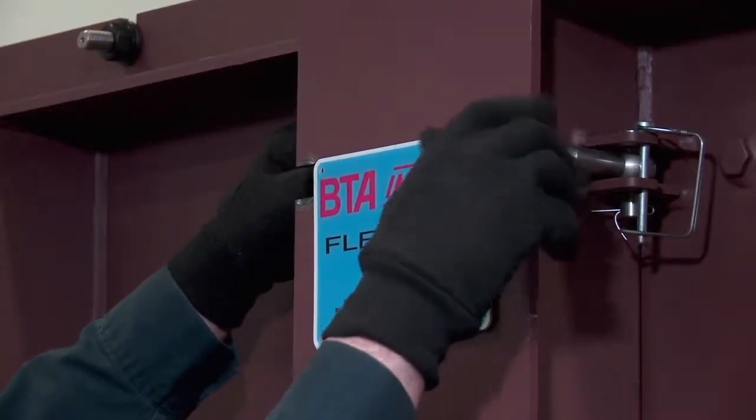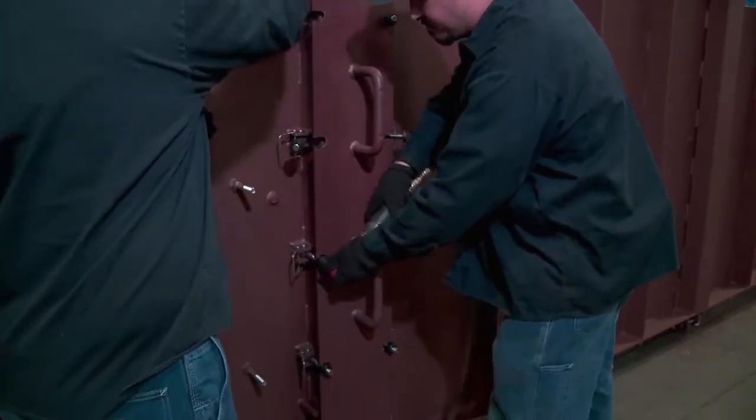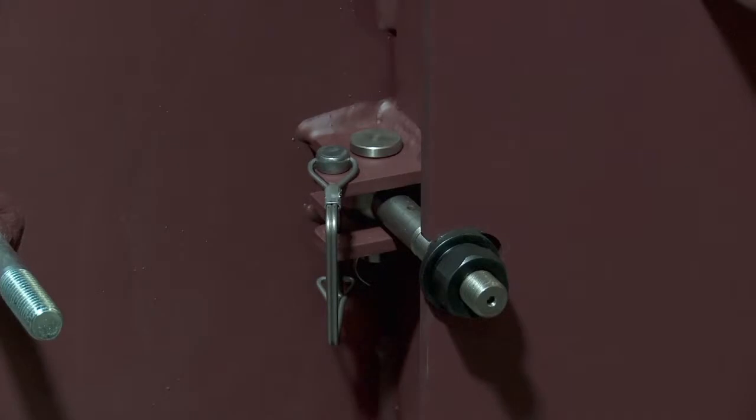Next, the swing bolts on the splice piece are loosened so they can easily pivot out of the way. Then the bolts are held securely in place with a locking pin.